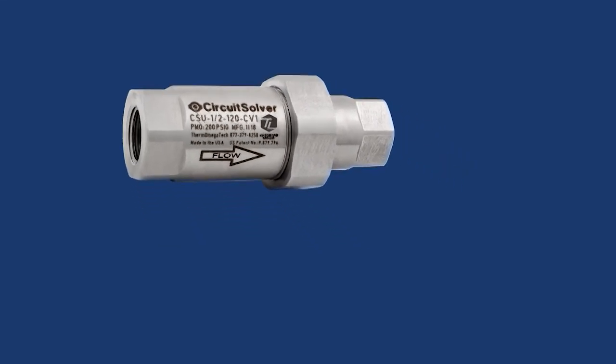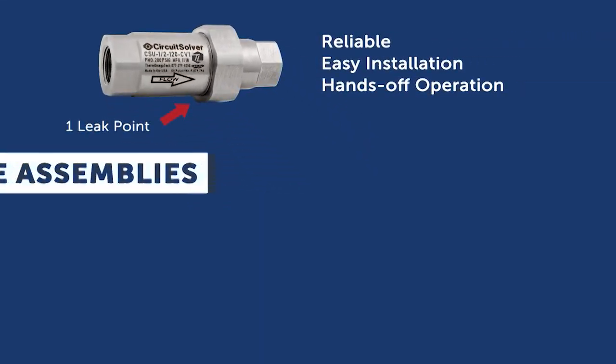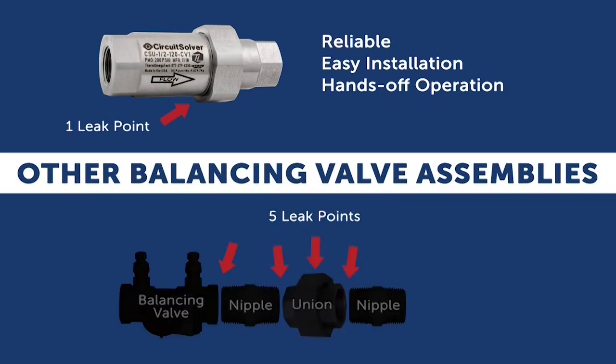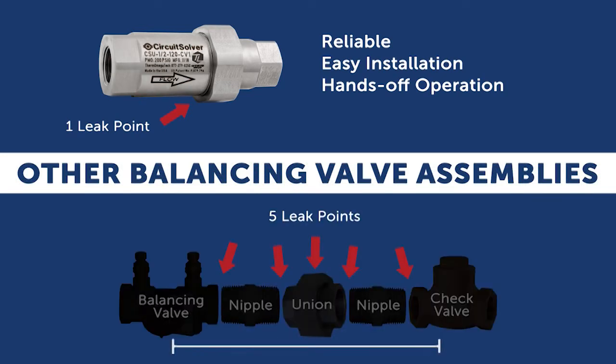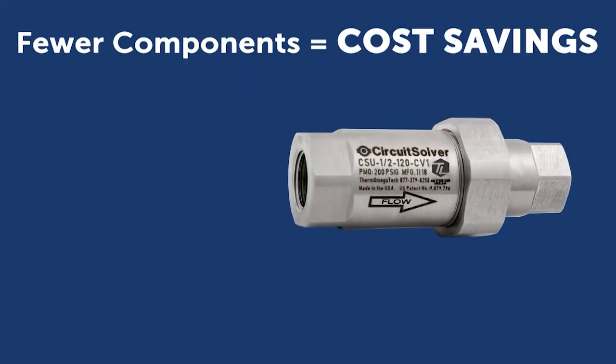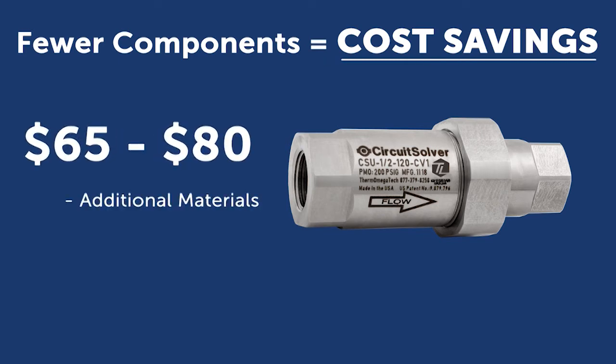Easy to install, the Circuit Solver Union is the most reliable option when compared to other balancing valve assemblies that have multiple leak points and are much larger in size. Installing the Circuit Solver Union with integrated check valve saves you roughly $65 to $80 in additional materials and manual labor costs per valve.